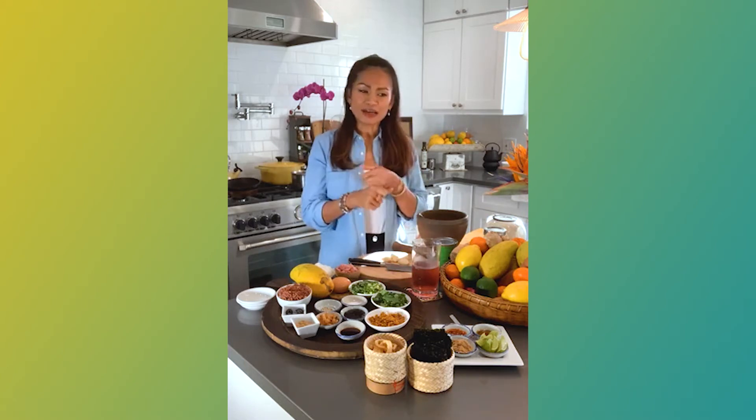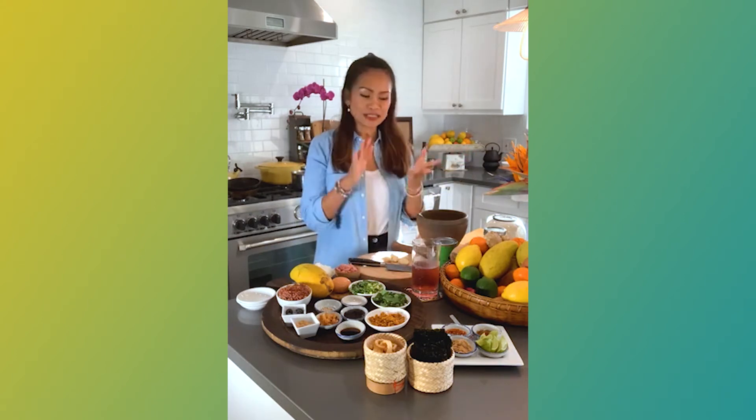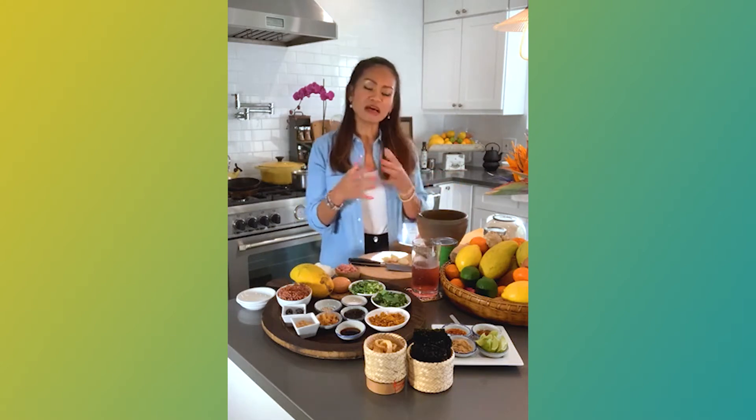I did my yoga today, and in the morning I had my leftover food. So I did my yoga, practiced a little bit, breathed. And then I did homework a little bit here, a little bit there, and then organizing.